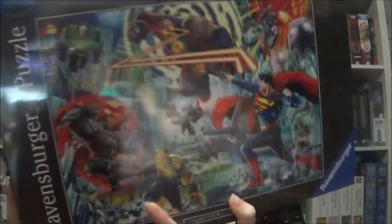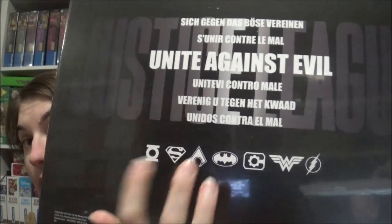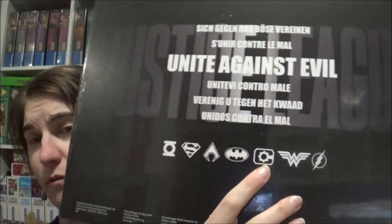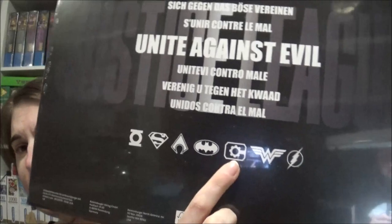I can't stop wondering if all those heroes will get their own jigsaw. I don't know if I want to have them all, but Superman, Batman of course — I would also want Wonder Woman and Flash I guess, and Aquaman. Maybe I will have them all. But I think that's Cyborg and I don't know if I want his jigsaw.